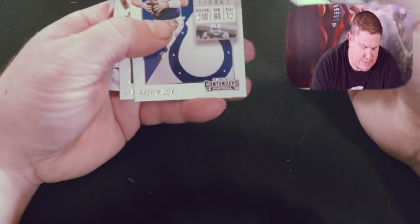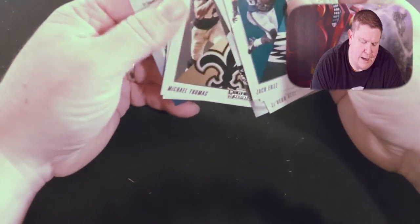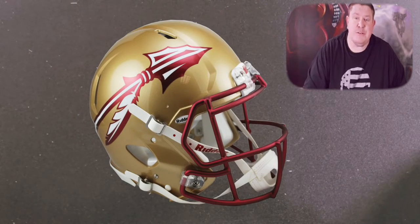We got Zach Ertz, Andrew Luck, Le'Veon Bell, another team quads for the Raiders, Michael Thomas, and Michael Crabtree. My real motivation for buying this box was I'm a big Florida State fan and I know there's a bunch of rookies in this class, but I really wanted a Derwin James rookie. I was just like, you know what, I'm just gonna buy a box. Yeah, it's a lot of money for a Derwin James rookie, but I figured what the heck, let's just go for it.